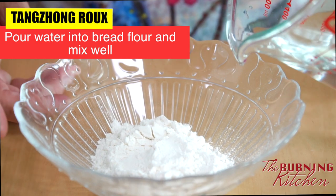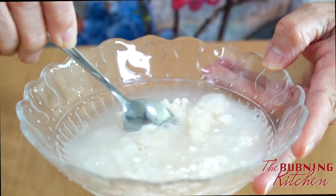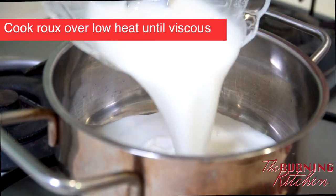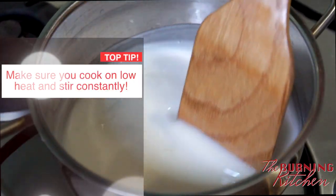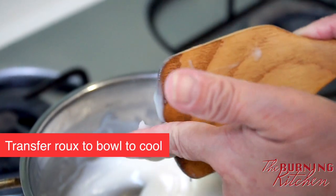To make the tangzhong, first add 25 grams of bread flour with 125 ml of water. Mix it well to form a solution, making sure there are no lumps, and place the pot over a stove to cook over low heat, stirring constantly. When the roux is ready, you will be able to see the bottom of the pot as you stir the mixture. Then transfer the roux to a bowl to cool.